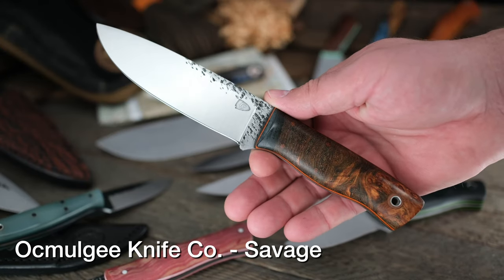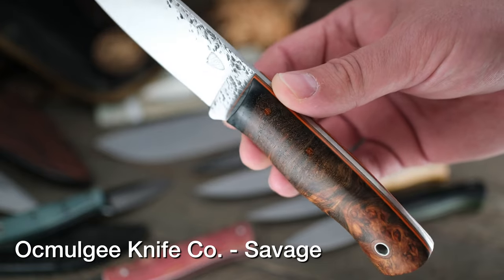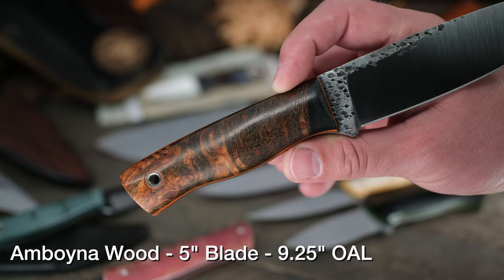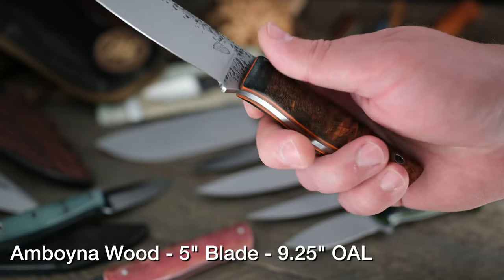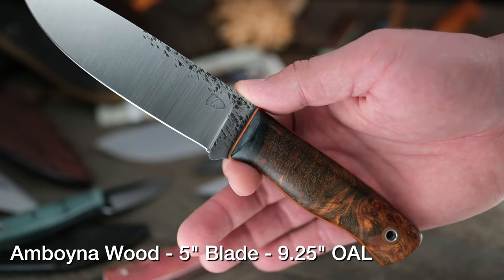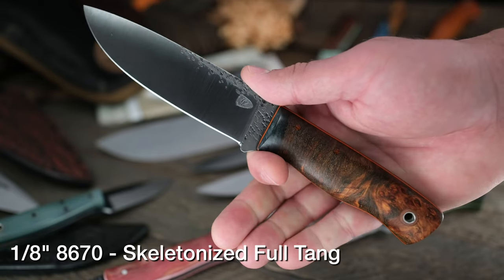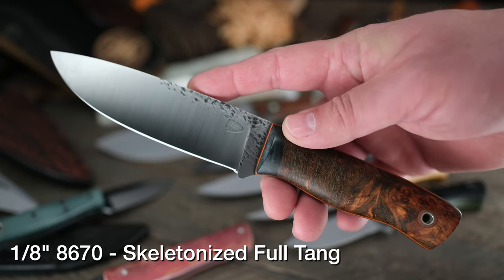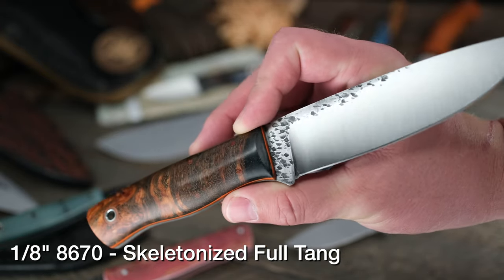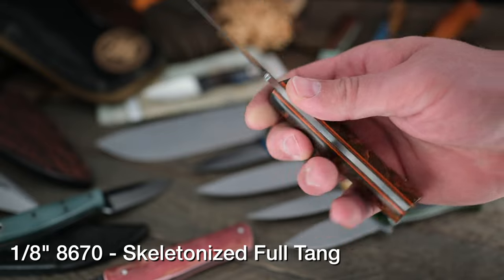Okmulgee Knife Company absolutely killing it this week. This is the Savage model and Buena Burl is what you're looking at — really great wood, gorgeous colors and texture. Almost looks like if you put Sedona, Arizona in a handle. Kind of a larger size on the bushcraft scale — not super big, not unwieldy at all. Five-inch blade, nine and a quarter inch overall. 8670 steel, super tough, and the grinds are beautiful on there as well.